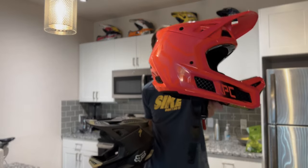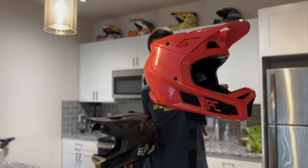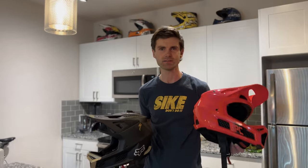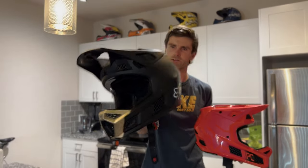What up dudes and chicks, today we're going to take a look at the updated version of the Fox Rampage Pro Carbon downhill mountain biking helmet and how it compares to the original that came out a few years ago. Let's check it out.